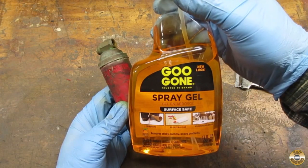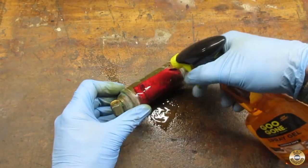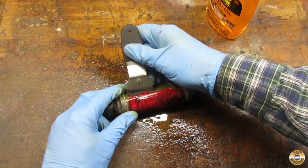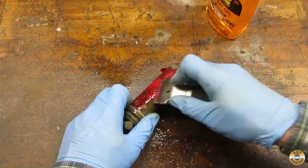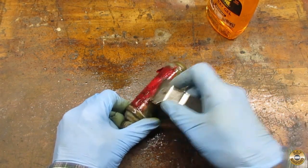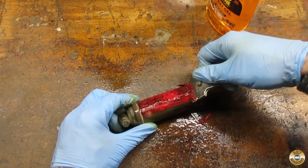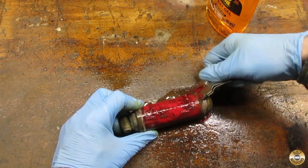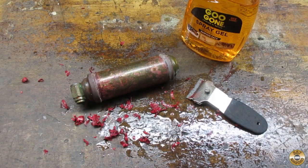I tried using some Goo Gone to help me remove the old label. I was able to get most of the label off.